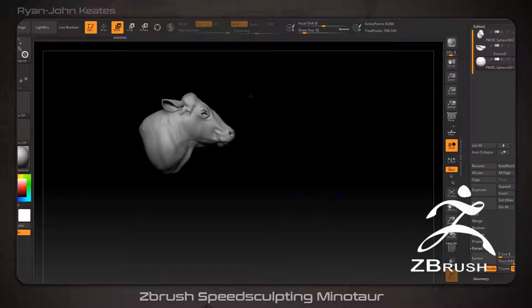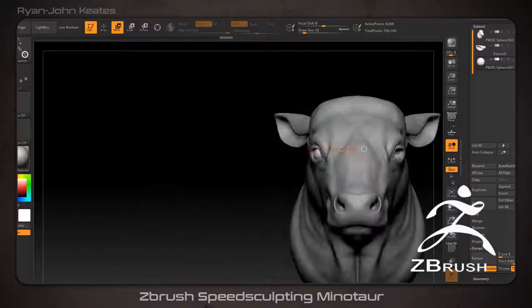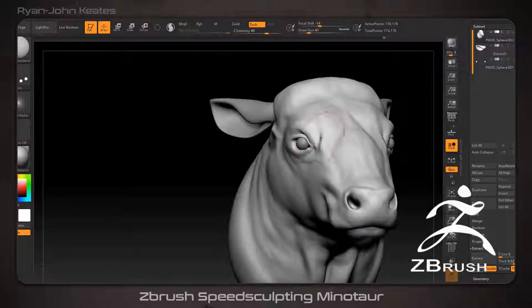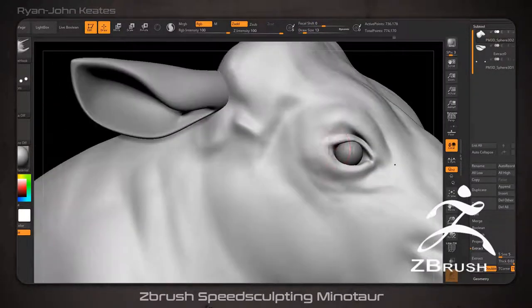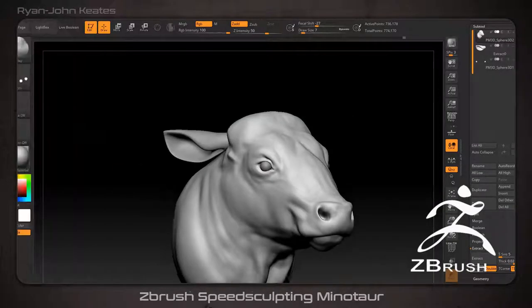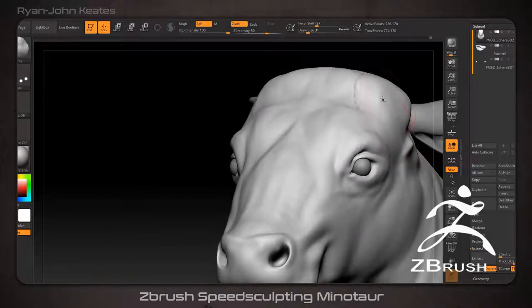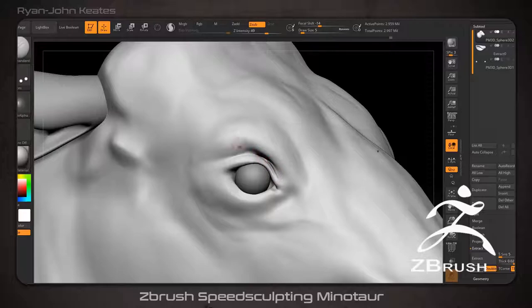This video begins with sculpting from a single sphere and goes through quite a few different stages. My personal sculpting strategy is essentially the opposite of a marble sculptor — I like to make the figure as quickly and as roughly as possible and then simply fix it as I go. By practicing speed sculpting, you can begin to make faster decisions which, in my opinion, leads to better work since you have more spare time to address any areas that might not be ideal.